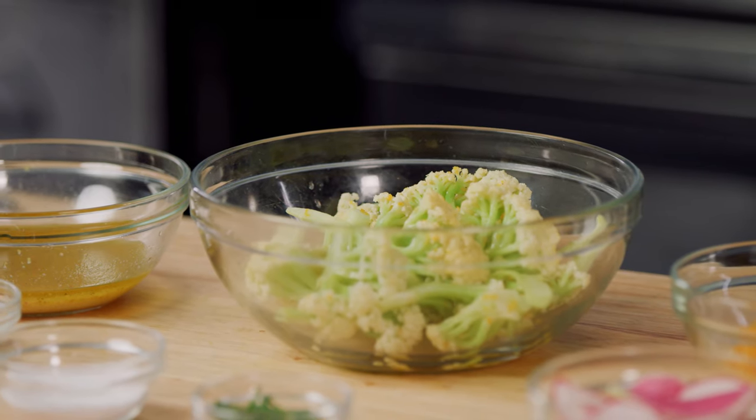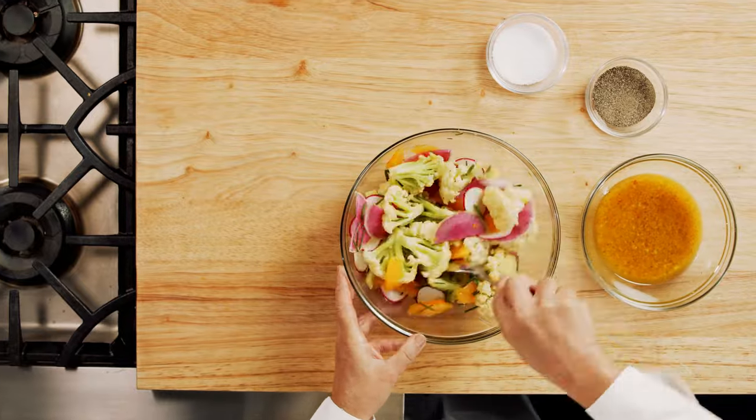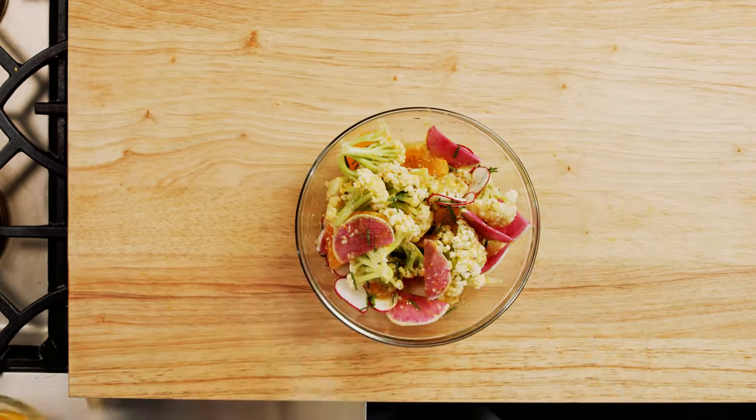To make the salad, combine the Fioretto, radishes, chives, and oranges in a large mixing bowl. Toss and season with salt and pepper to taste. Drizzle the salad with vinaigrette.